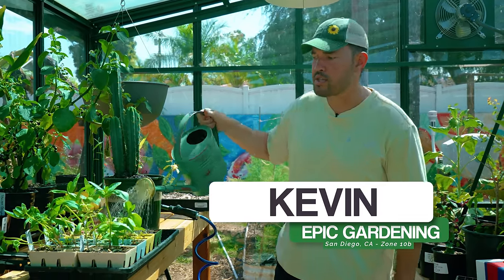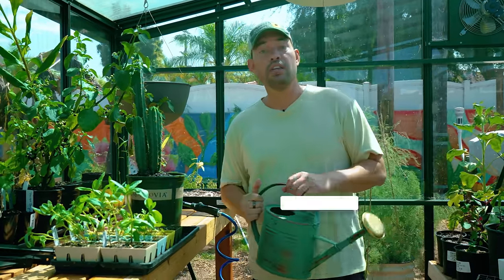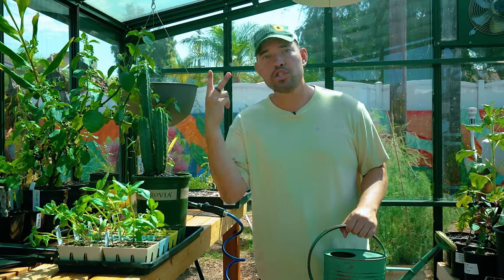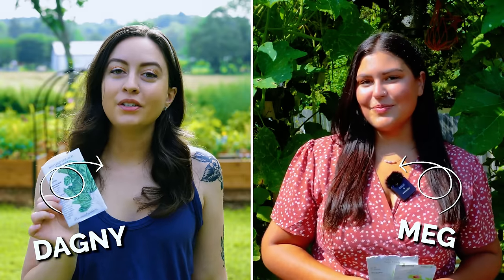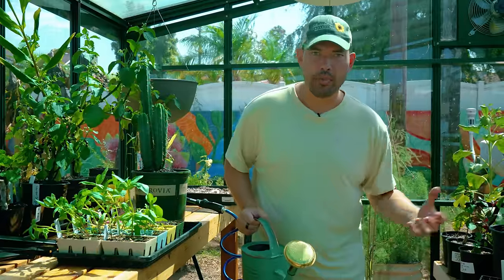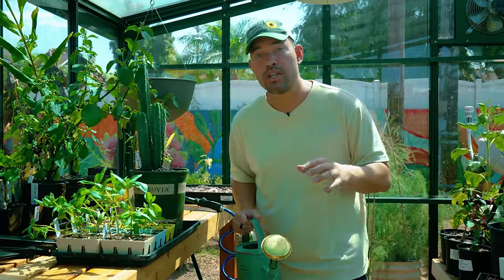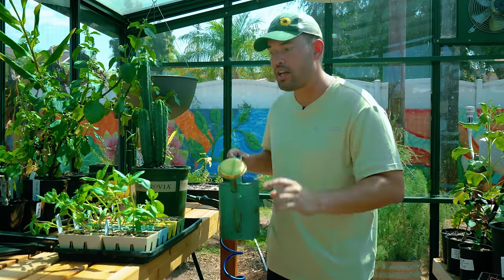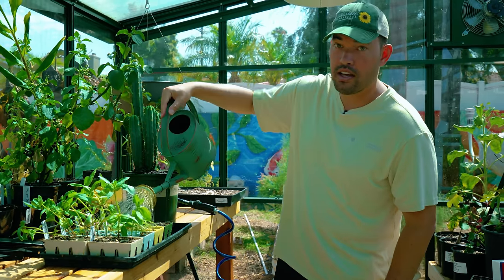I'm here in the greenhouse starting some stuff for August. In this video, we're going to give you not only my perspective, but Jacques and two special gardeners, Dagny and Meg, who grow in different areas. You guys have been asking for colder climate and warmer climate recommendations from around the country. So in this video, we're giving you 12 things you can still plant in August. Get out your seeds and let's get growing.